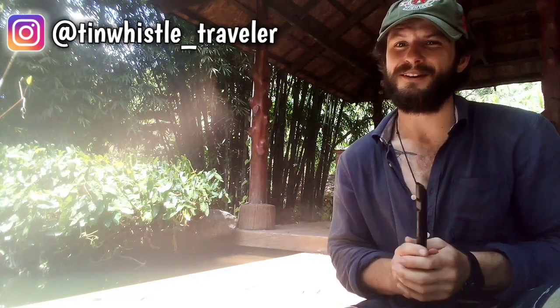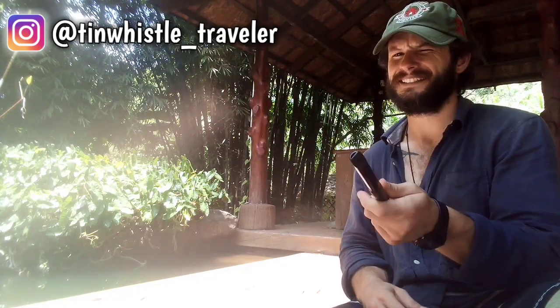And as always, if you like what you see here and you want to see more, click right here. Cheers.